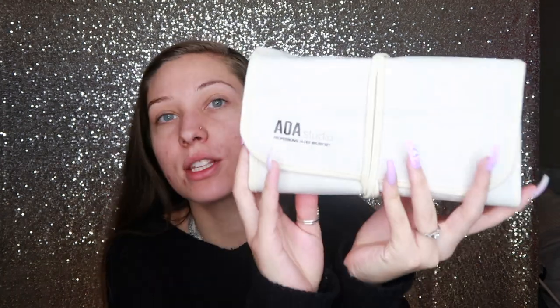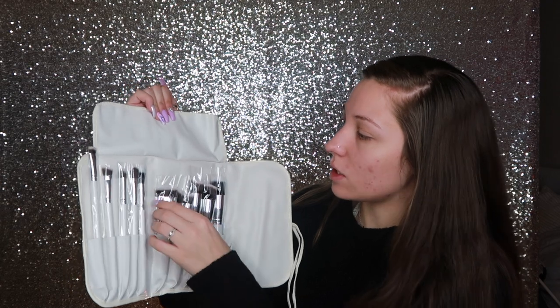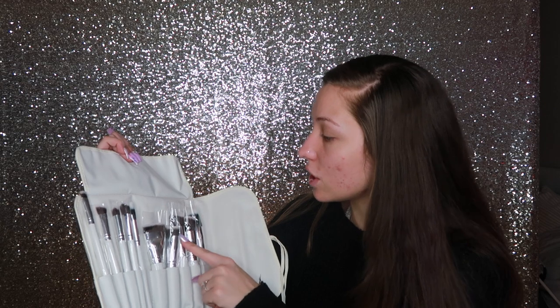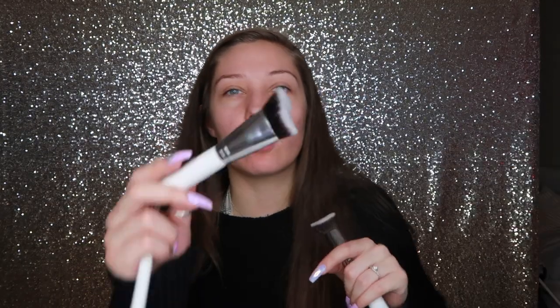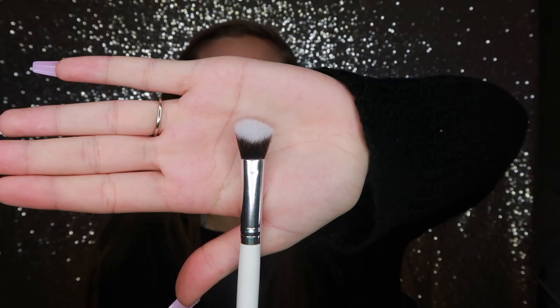I got a few brush sets and a few sponges. This first brush set has face brushes in it — it unfolds, which is really cute, and I like that it's white. When you open it, it has all of these brushes that come with plastic wrapped around the top. There's a stippling brush for foundation and an angled brush. These are extremely soft — I honestly had way lower expectations.